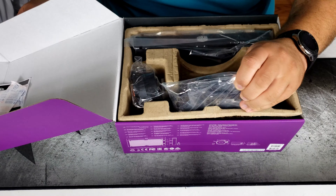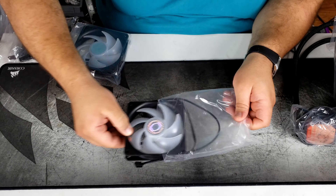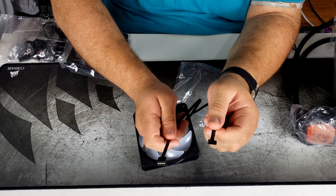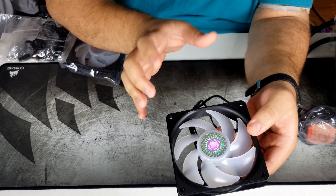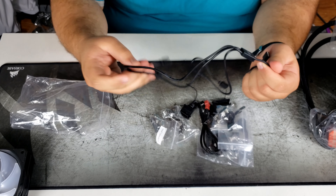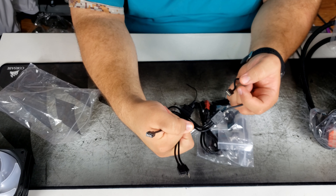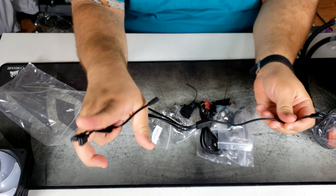There are two desiccant packets — do not eat, they are not snacks. We have two RGB fans. Another thing I'm going to test is the performance of these fans versus static pressure fans like the Corsair SP-120s, since these are more airflow-oriented fans for silence. Here we have all our mounting gear. These fans have decently long cables, an RGB pin, and a PWM four-pin fan connector. I like that they have rubber pads to dampen vibration and make the case quieter.